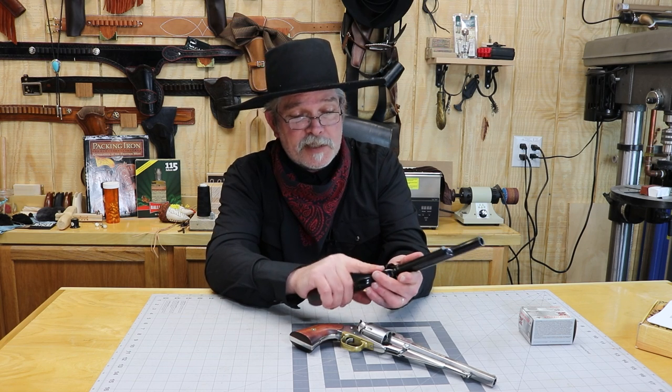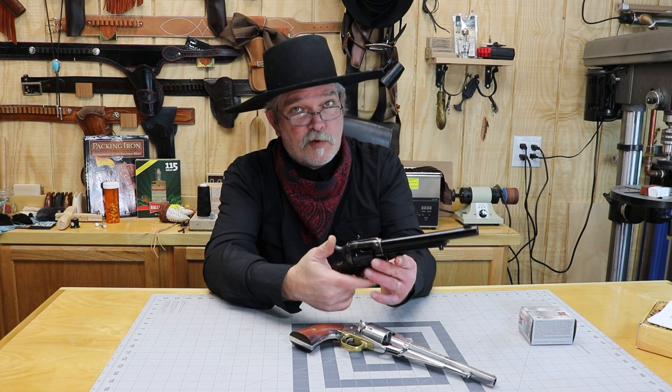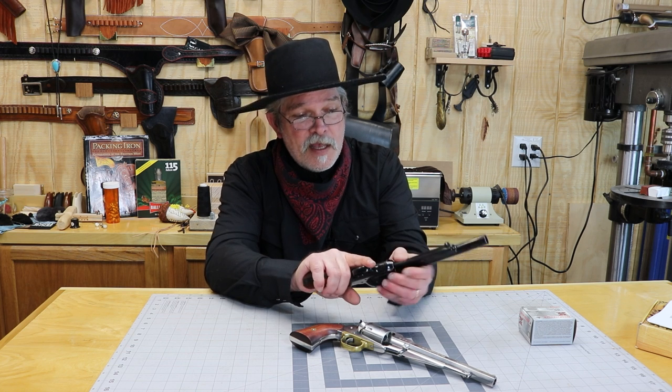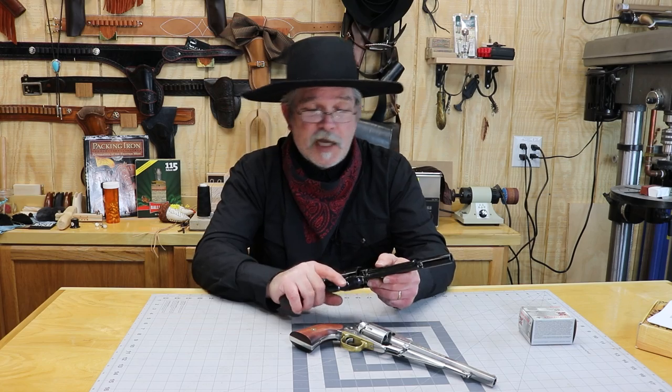It's a single action revolver. There are four clicks on it — of course that was Colt's thing: C-O-L-T. It'd be kind of hard to spell out Remington on this, that'd be a lot of clicks. Anyways, let's get this thing out to the range. We'll get it loaded up and give it a few shots.